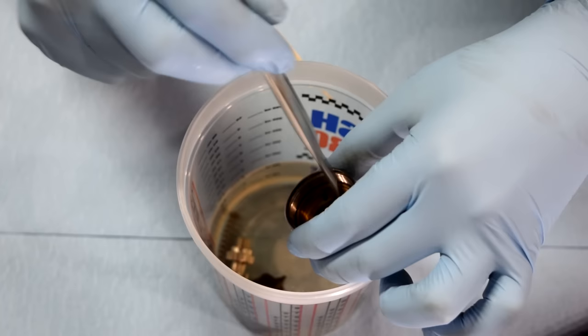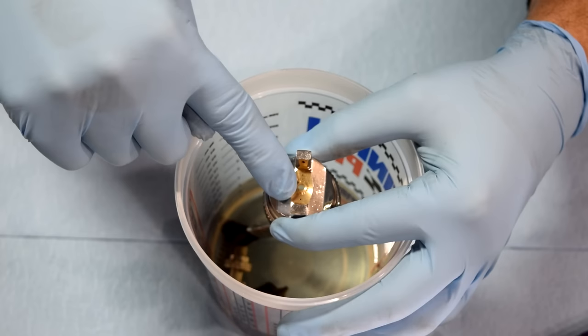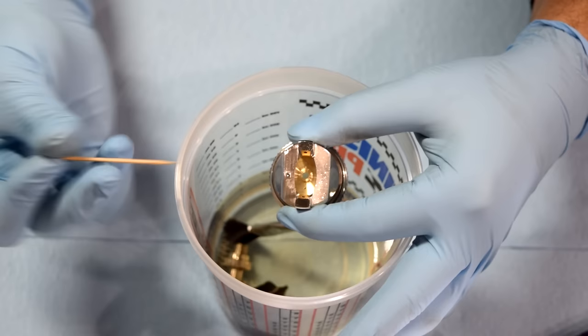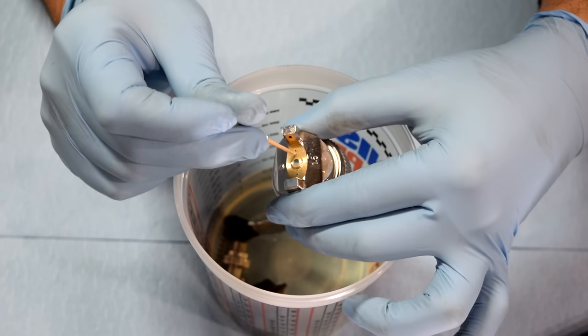Next up, our nozzle cap — we clean this the same way. We're first going to use lacquer thinner to clean it off thoroughly, but you want to pay special attention to these holes that are on this cap: these little tiny holes right here, and also these two holes on the sides. You want to get either a toothpick or a tiny needle that passes through these, and make sure you thoroughly clean them.